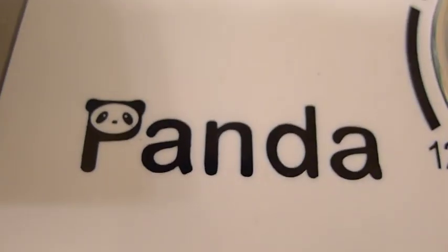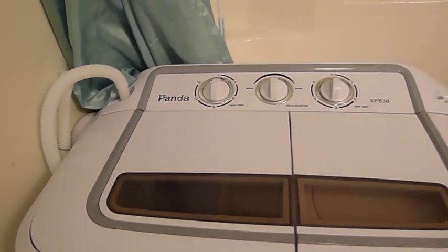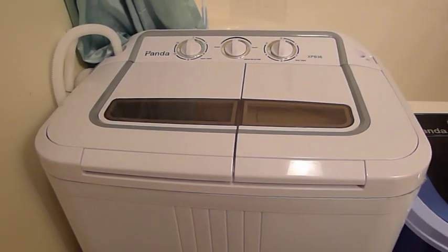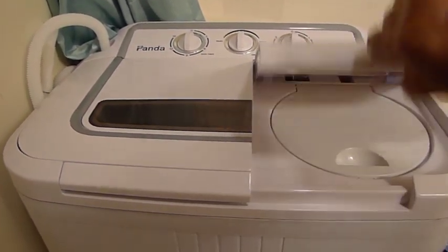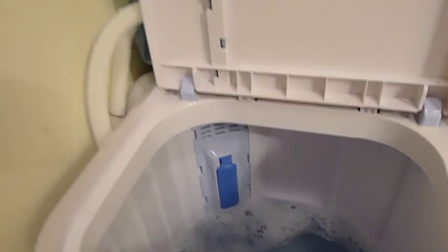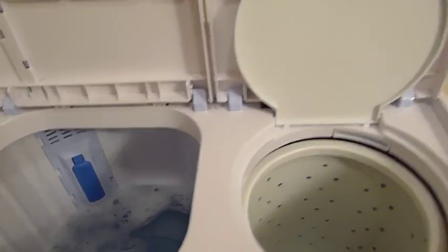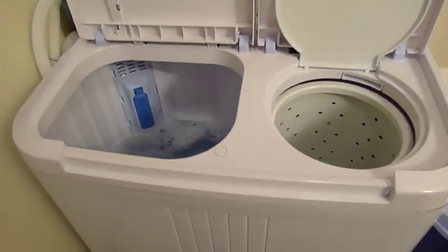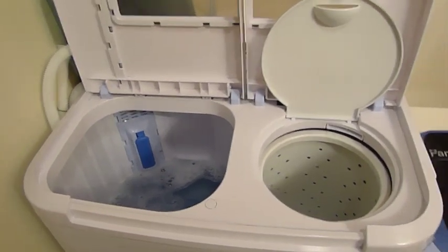Hello, this is Desert Gypsy with a review and demonstration of the Panda new compact portable washing machine that they've just come out with in January of 2013. I recently upgraded to this machine, which is a twin tub unit. It has not only the washer side on the left but also the spin dryer side on the right, which is very convenient because it takes up very little space to do nearly the entire job of washing and spin drying the clothes.